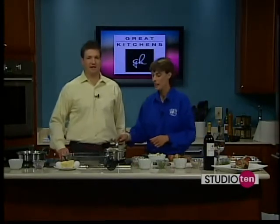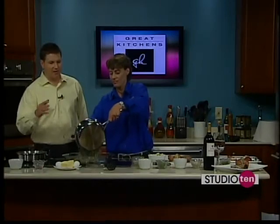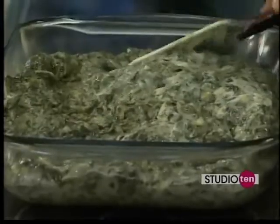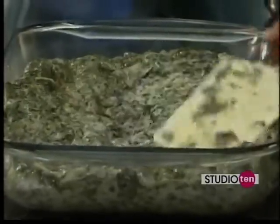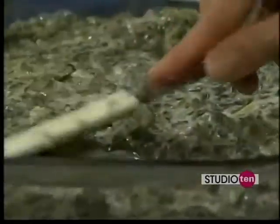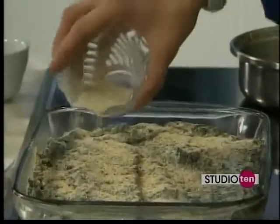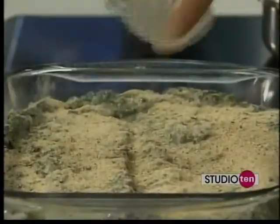The recipes for all these things are on the Studio 10 tab at Fox10TV.com. The third thing we were working on was spinach au gratin. That is going in the oven as well. You're just going to make your cream sauce like you would any other au gratin — flour, milk, whisk it all in together. I boil my spinach off first, make my au gratin, and then once I layer it into the pan, I just sprinkle some breadcrumbs over the top. That gives it a little extra crisp while it bakes.